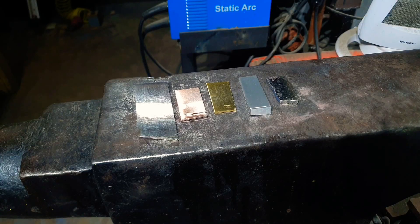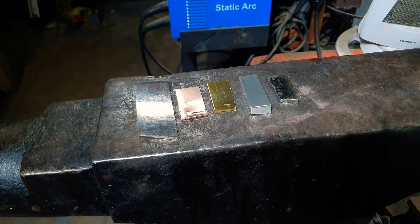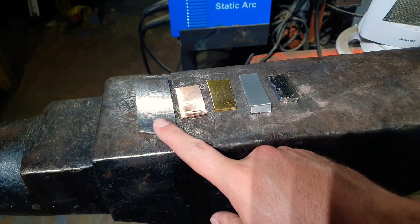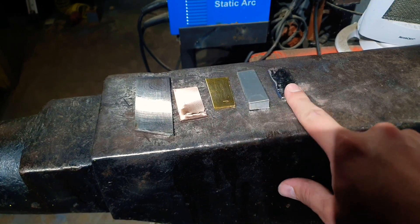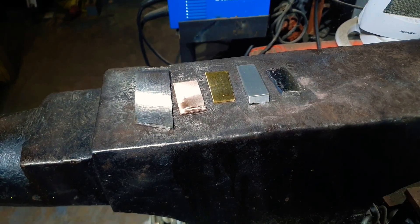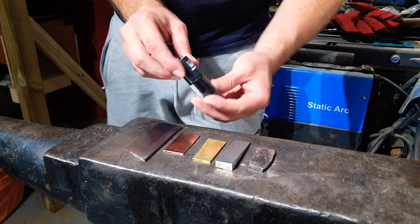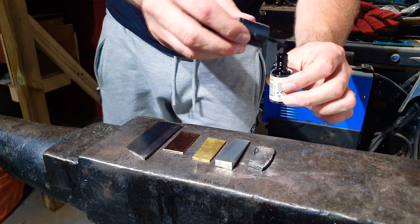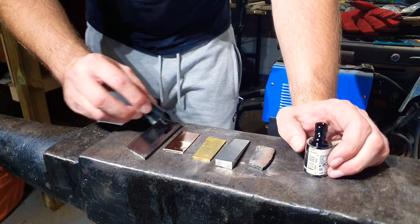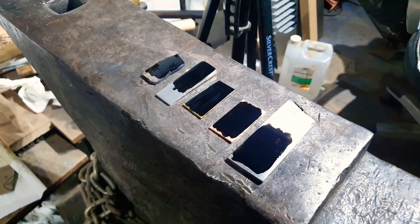Alright guys, we've got our pieces all prepped — they've been cut, cleaned with acetone, and are ready. Left to right we've got our Damascus billet, some copper, brass, aluminium, and our titanium. So let's find out which ones of these are going to etch. Here's our laser engraving medium — some 60-second dry nail polish — and we're just going to put a layer of this over each of these. Now let's go and laser engrave the design on.